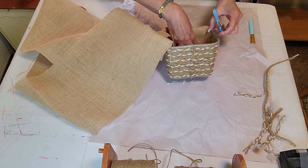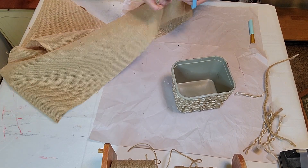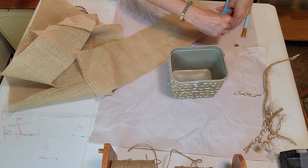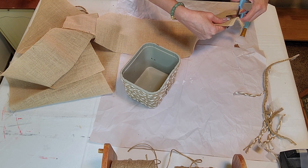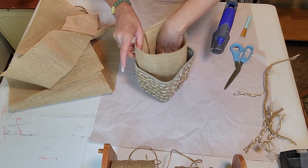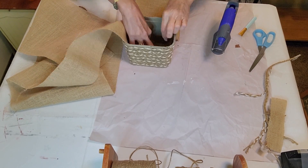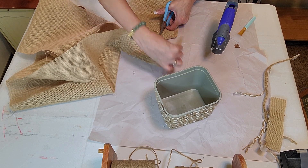Now I'm cutting a piece of burlap so it will fit like a liner inside the basket. I'm just measuring it so I can cut it, and once I have it the right length I'm making sure it's going to fit exactly. I want it to overlap from one end to the other so it closes it in. Then I'm measuring a piece for the bottom part as well so I can glue it in there to give it a finished touch.